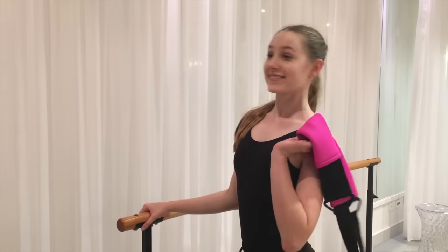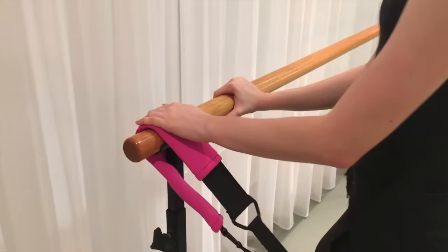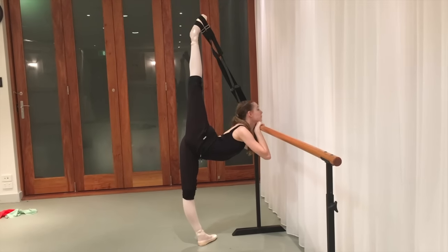Hack number four is using the flexi stretcher. If you've seen my video — which I'll link up there — you might have seen the arabesque stretch that I do with it. If you want to do a more intense stretch, I suggest doing this bar version. You basically put one side on the bar and one side on your foot and it's going to give you an over-split stretch. This is more for penché, not arabesques, but if you want more of a stretch do that version.